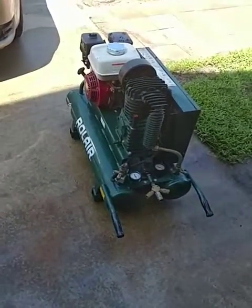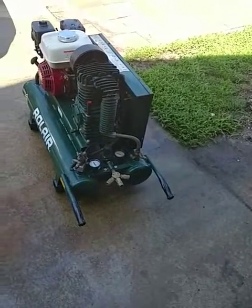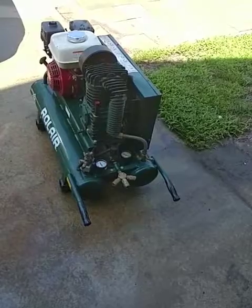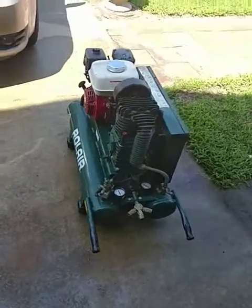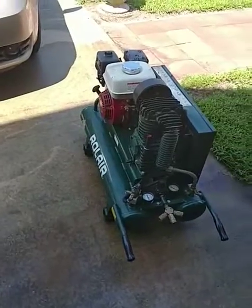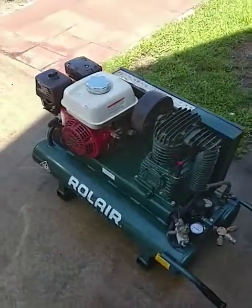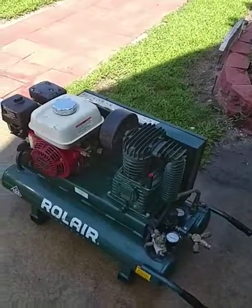These compressors will last you forever if you take care of them like you're supposed to. Clean them up every now and then because they do get grease and grime all over, but they're very good compressors. So for the money you pay for these things, you need to take care of them. This is Doc from Doc's Tool Repair — just a quick lesson on this.